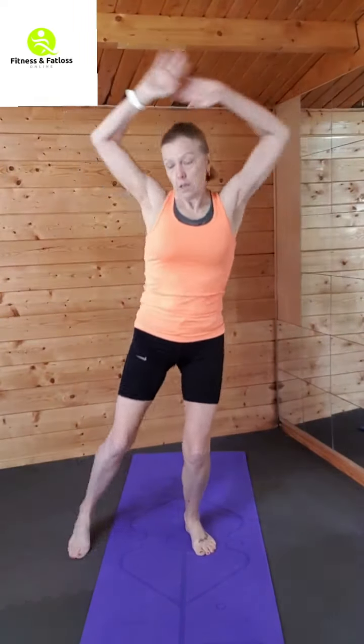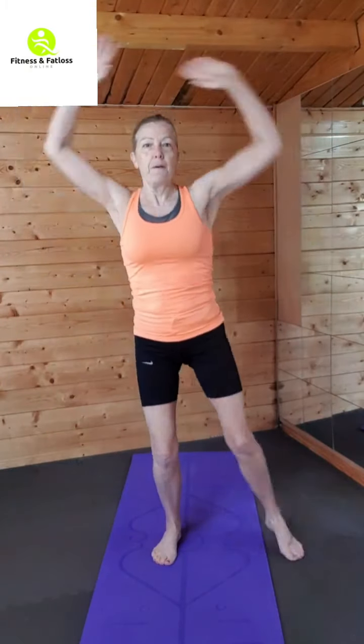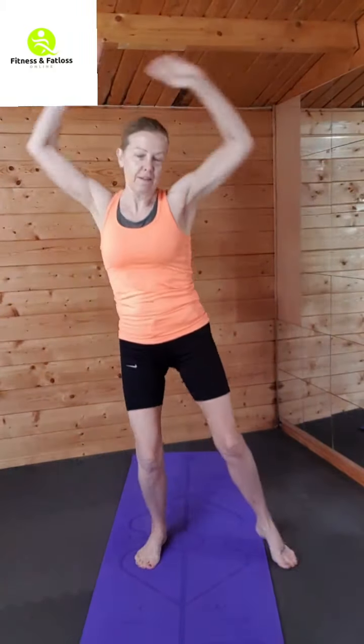Okay, then just a standing jack. It's a slightly different format this morning — some shorter bursts of cardio to get the heart rate up and get the lungs working.